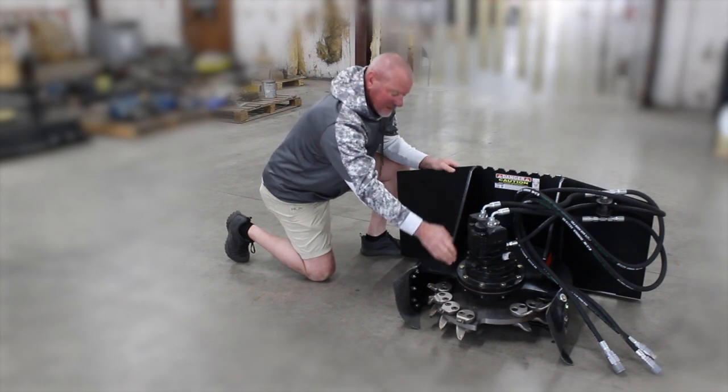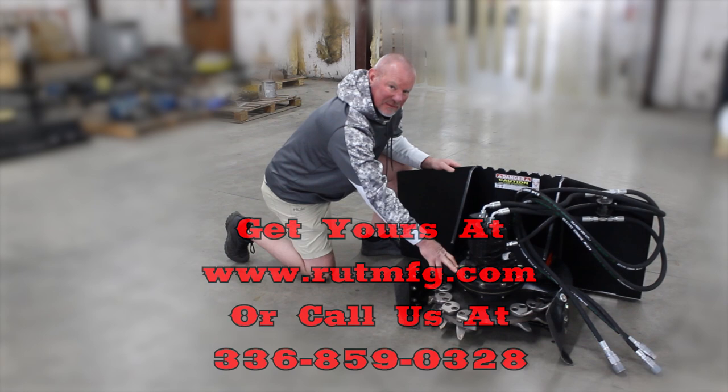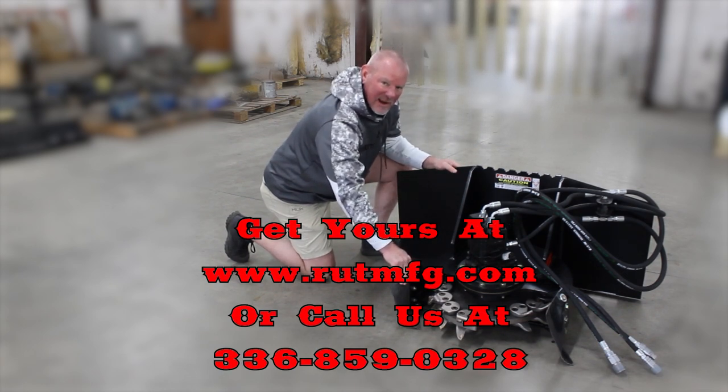We use a gear motor, direct drive into a bearing housing — an Eskridge bearing housing. Everything's made in America. They add great A50 steel, like we use with everything — USA Prime Steel.